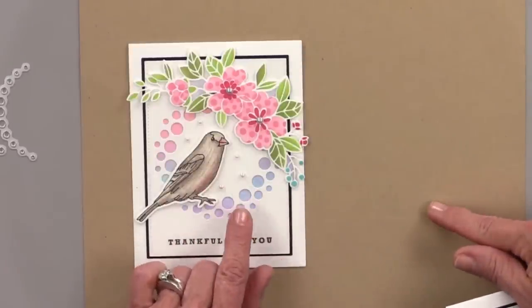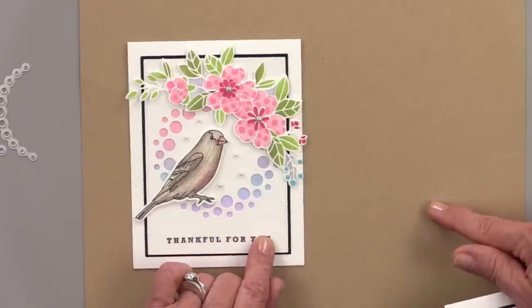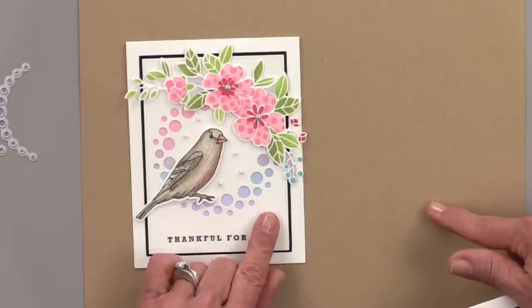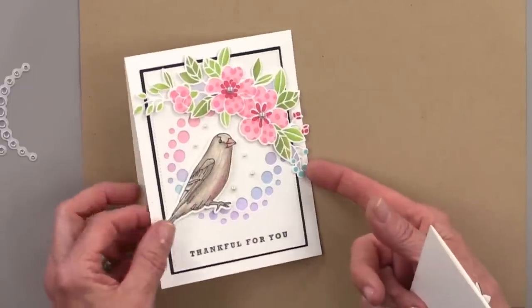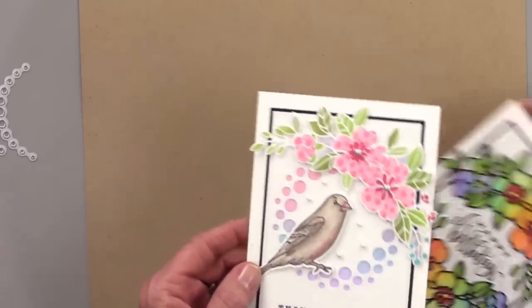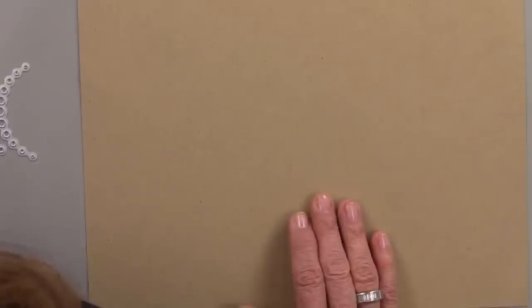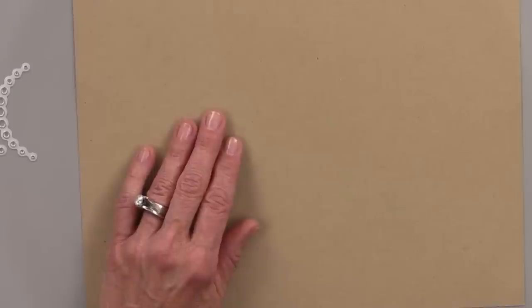We did promise since we were on a premiere that we would give this card away at the end of the show tonight. So this one is coming to one of you. All you have to do if you're new here is leave a comment and you're automatically entered into the drawing to win this card. I'm also going to be giving away the card that I make tonight.